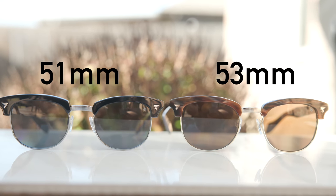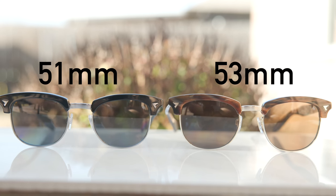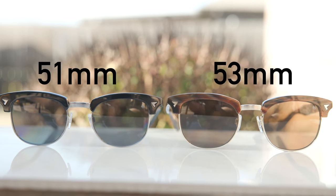Now let's go ahead and pop on the larger size, which has these beautiful chocolate gold frames. These have 53mm lenses and a 21mm bridge — the same bridge on both frames. The difference is going to be a 2mm larger lens size here on the 53mm sunglasses.